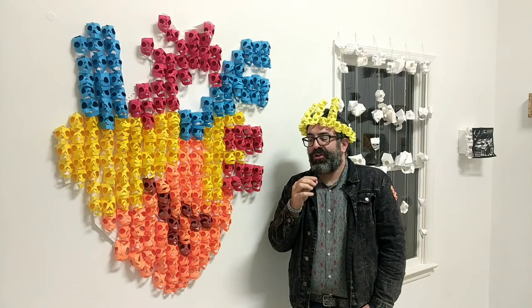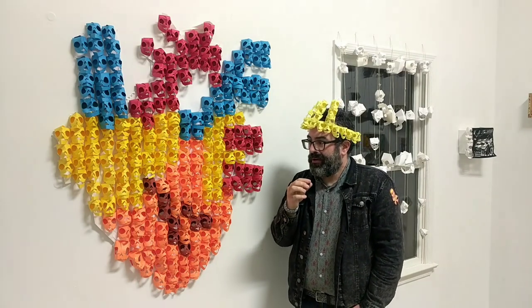Hi, I'm David LaMorte. This is Catacombs at M Galleries P&A in Washington, New Jersey.